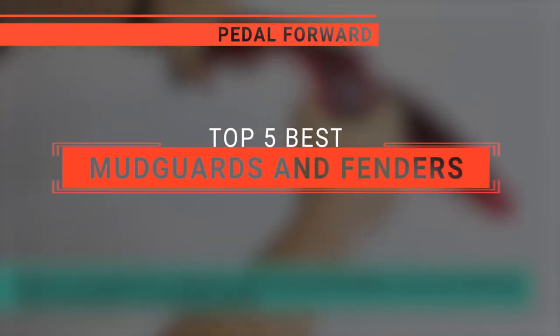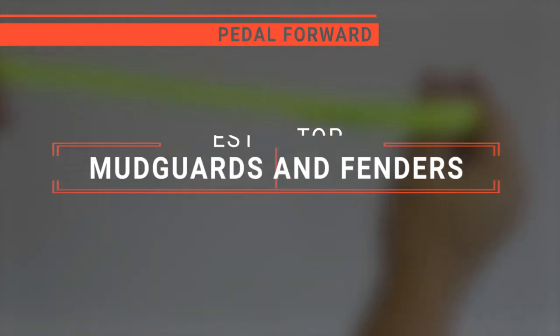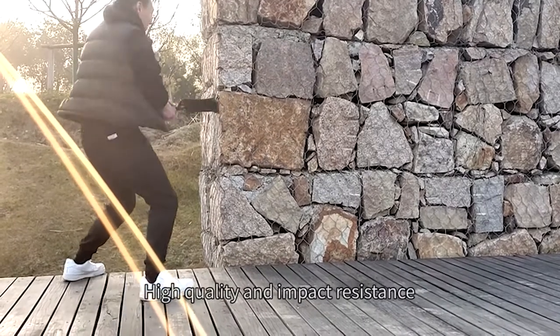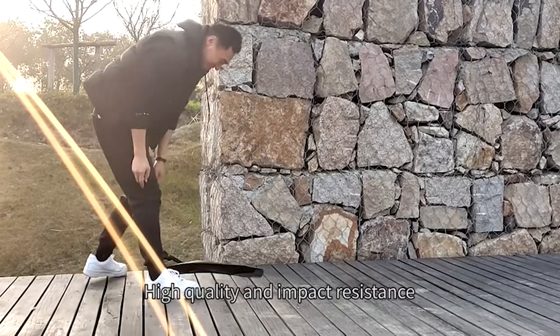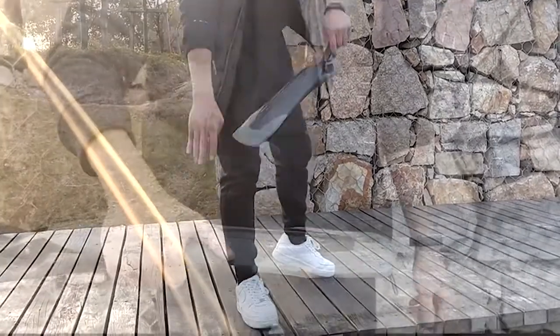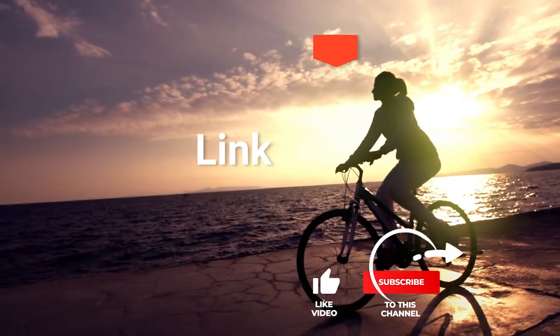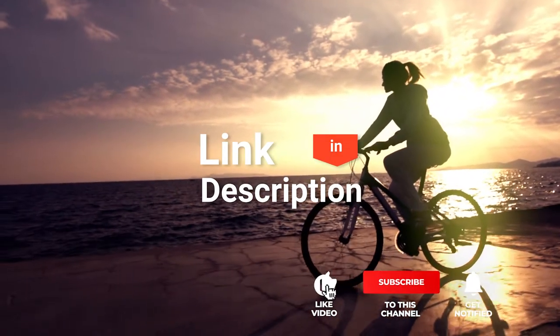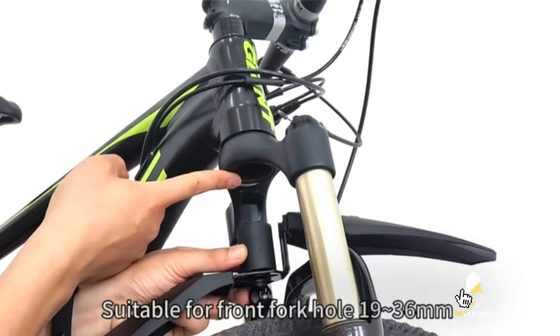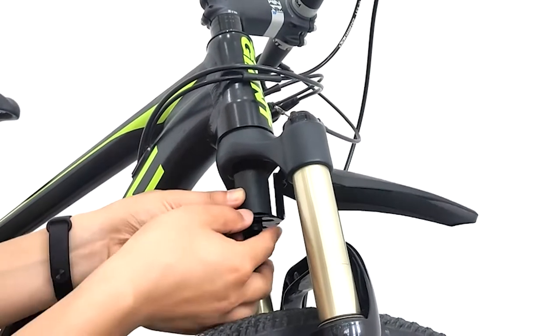In this video, I will be looking at the top 5 mudguards and fenders available on the market today. As a mountain biker who loves testing gear, my review is based on quality, features, and value for money, giving you the best advice to help you pedal forward faster and further. If you'd like more information and updated pricing on the products mentioned, be sure to check the links in the description box below. So here are my top 5 best mudguards and fenders.